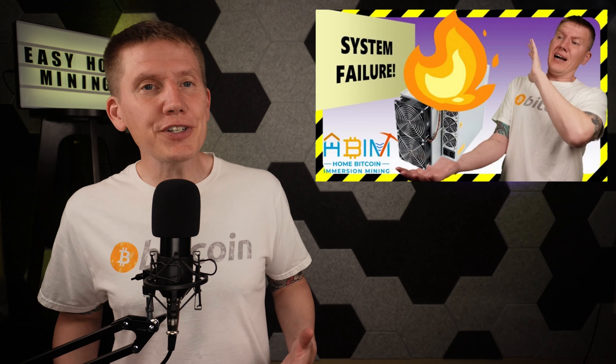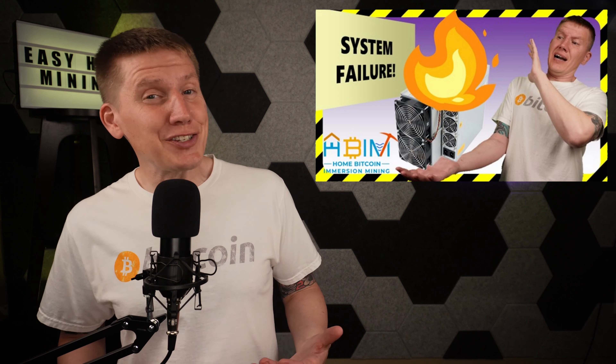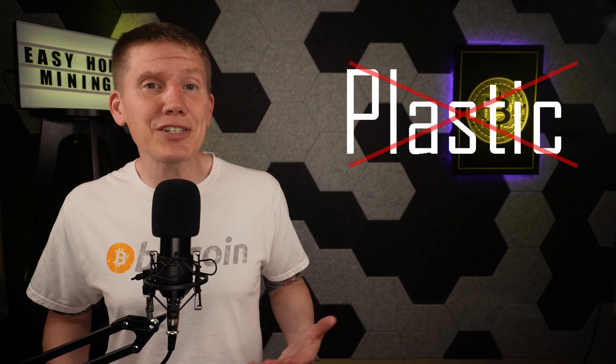In my last build episode, I covered how my first attempt at building my own mining system turned out, and it didn't turn out too well. I had a plastic tank built which didn't hold up to mining temperatures. It failed and leaked, and it stopped me from mining. Plastic is just a lousy material to use for a Bitcoin mining tank.